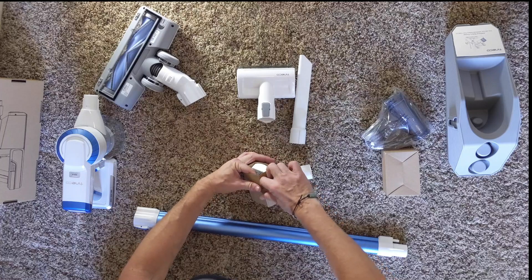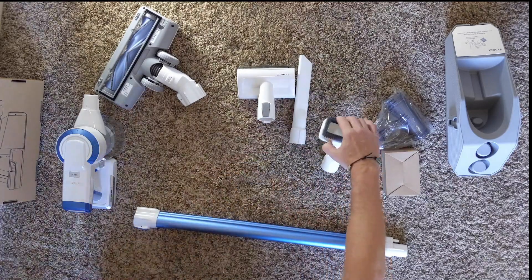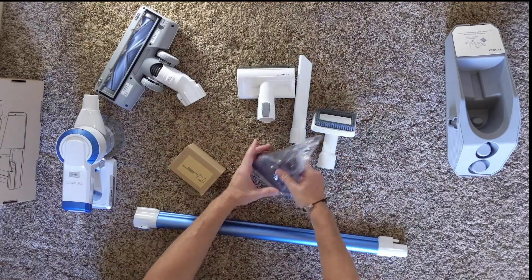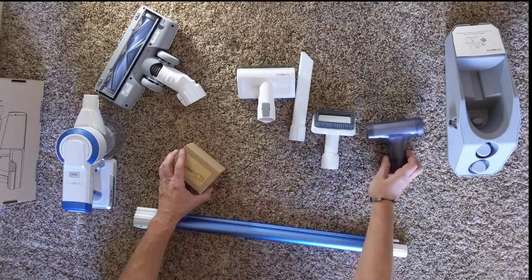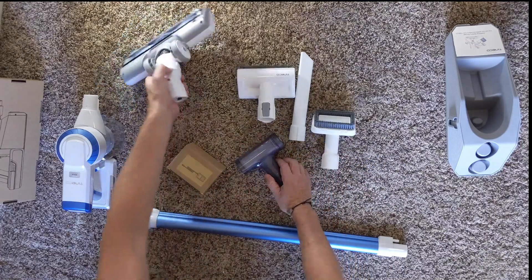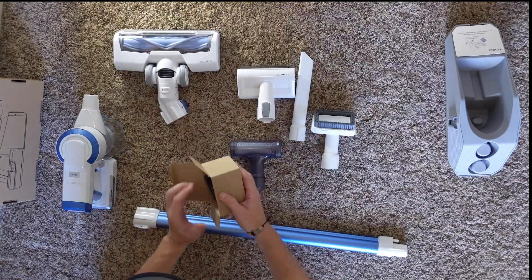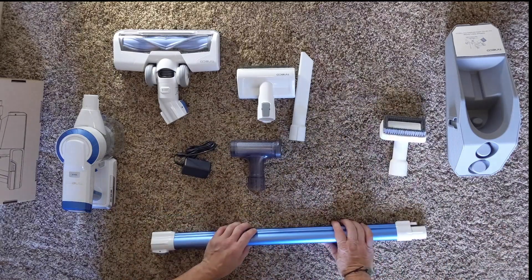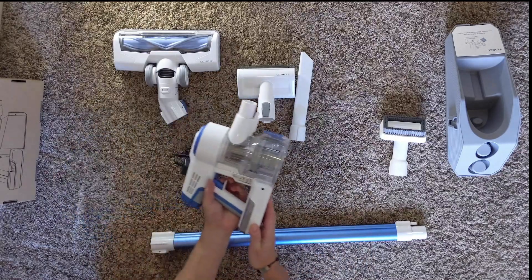Everything feels really light and plastic-y, and kind of cheap. But this is one of the lower-end models — it was only $200 on Amazon, and actually I got it for a little less. I think this is the filter. So we've got all the main parts here, and the charger. The battery must be attached because it's already working.